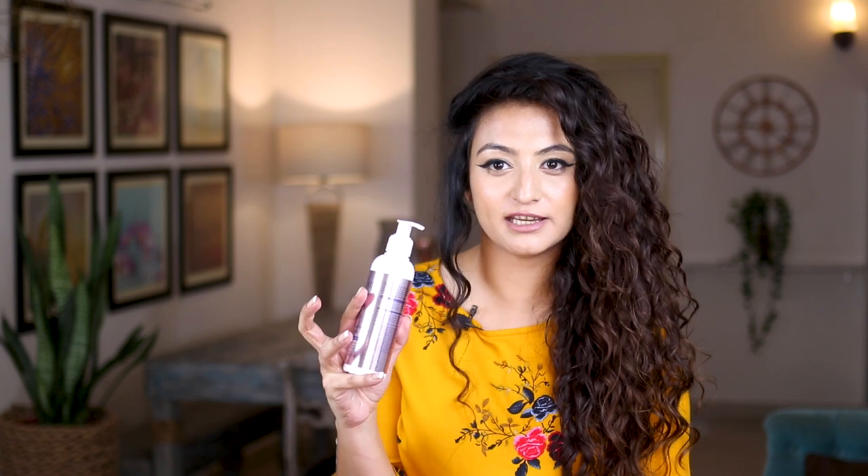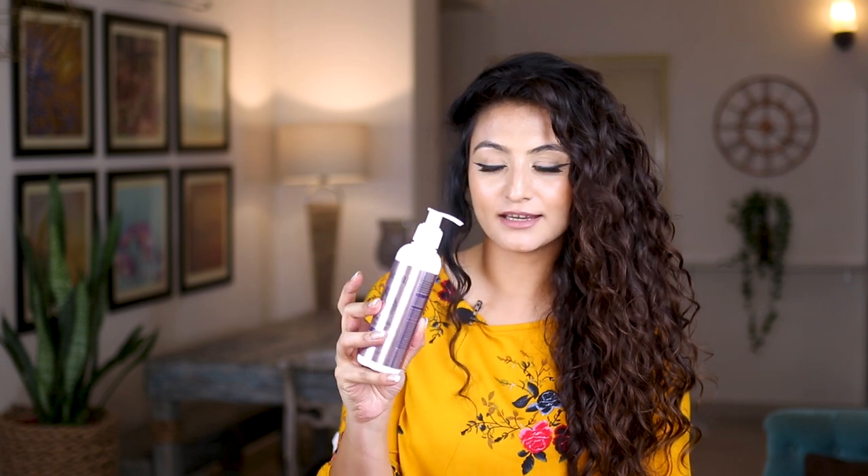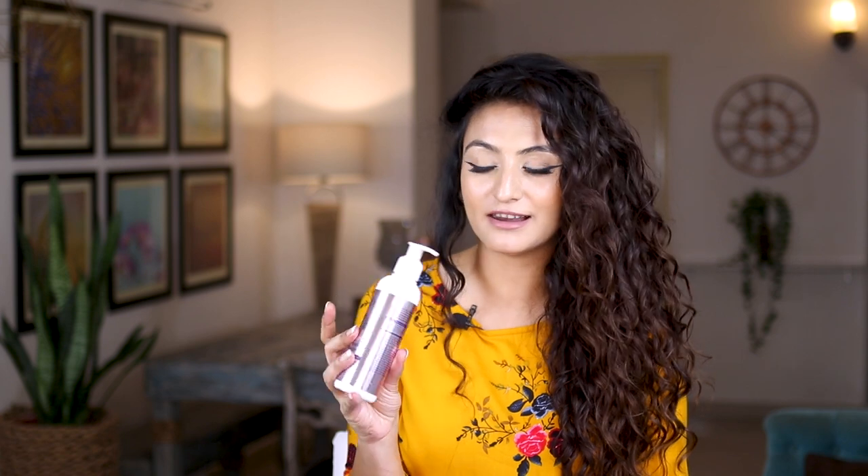Next I want to talk about the packaging of the products — very pretty, very aesthetic packaging. The shampoo and the gel come in bottles which I can easily recycle and give to the Kabari Wala — in Bengali we call them the Bikkiri Wala. I can easily recycle those bottles.